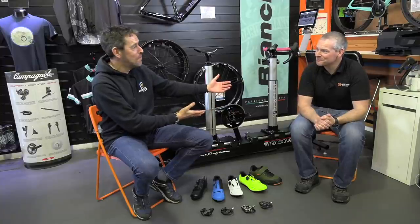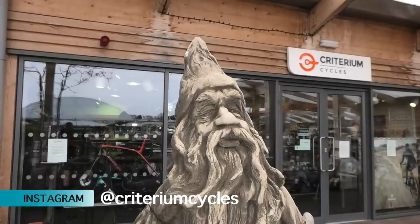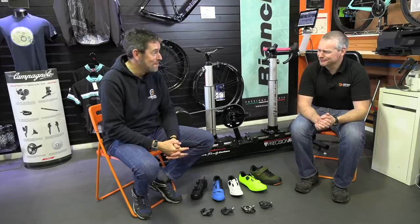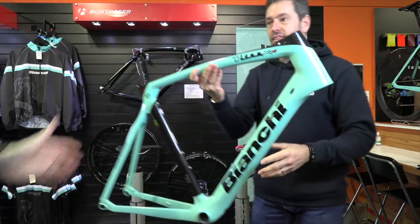Hopefully by now you'll have tuned into episode one of Cycle Sunday and know the gentleman sat next to me — Paul Bowker from Criterium Cycles. We're up here in Edinburgh doing something very special: basically building my dream road bike. In episode one we talked through choosing the right frame and sizing, and at the end we revealed we're going to build a Bianchi Altra XR4 in Celeste blue. But that's just the frame — the next job is to fit the frame to me, choosing components based on that fit.